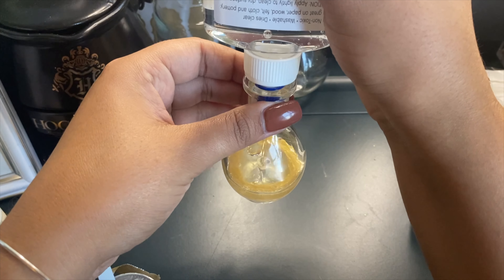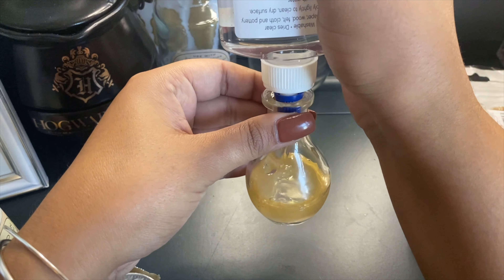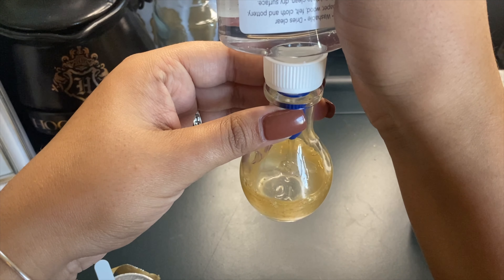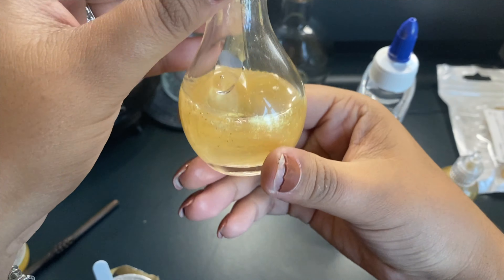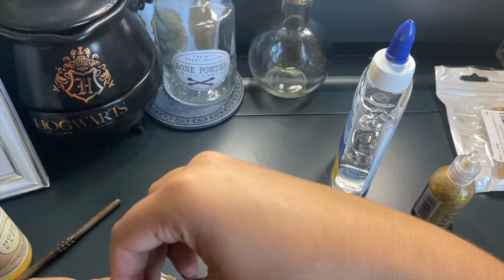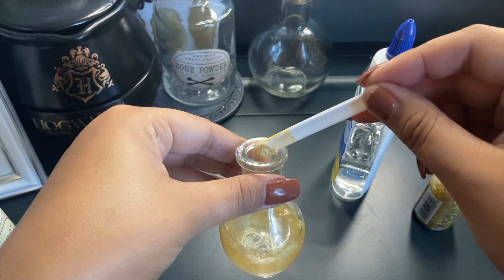Now this is where we're gonna take our gold mica. We are going to open it up — and that's kind of what it looks like, it's very powdery. I'll take our little scooper — it did not come with a scooper, I got this from my stevia bottle — and we're just gonna pat it in there.